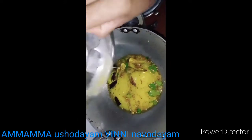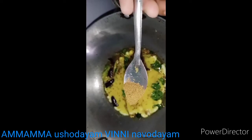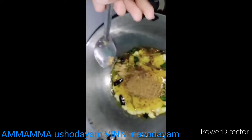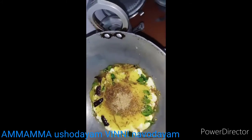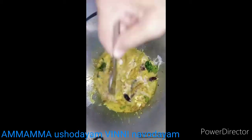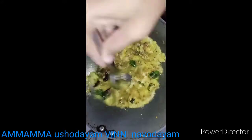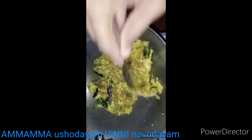We will cook the eggs. Add 1 and a half tablespoons of salt. If you want to cook it fast, you can cook it fast. You can cook it fast or slow.